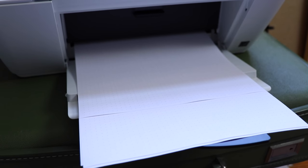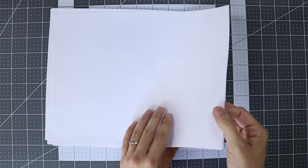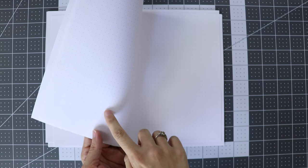I started by printing dot grids on both sides of a bunch of pieces of paper. Your book will end up being four times as thick as this stack, if that helps you decide how much to use. My printer doesn't print double sided, so I just printed one side, then flipped the pile over and printed again on the other side.